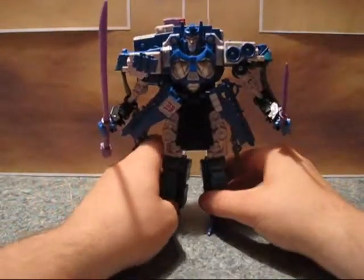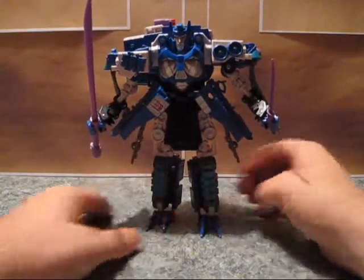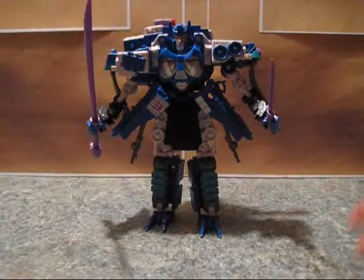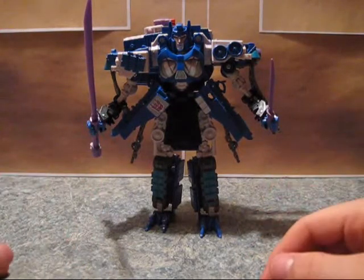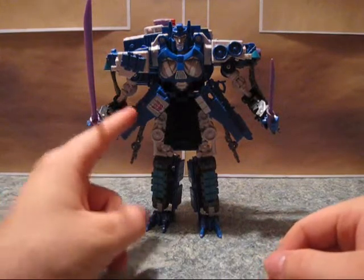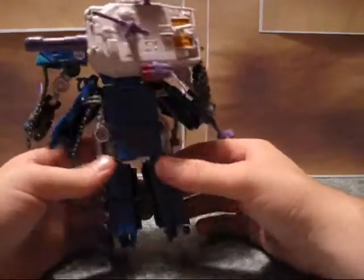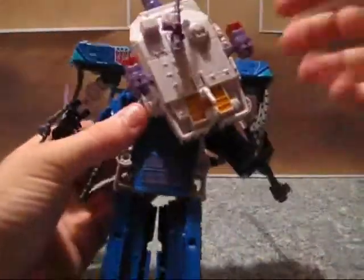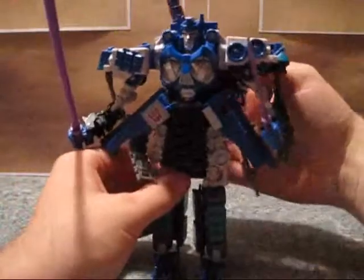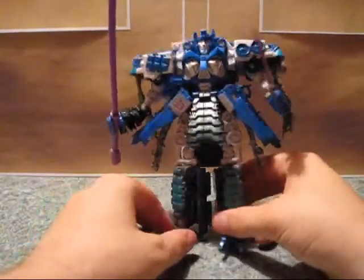They refer to him as Overlord in the comic book, which is nice. He is Overlord obviously due to the color scheme, and it's nice that they came up with a good homage to him too. He ends up with a Decepticon logo here, and the other Decepticon symbol is here on a shoulder. You can have the tank — the back of the tank — hanging off. I prefer to go sideways because it doesn't show up nearly as much.